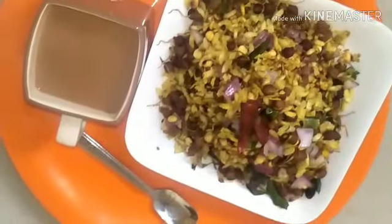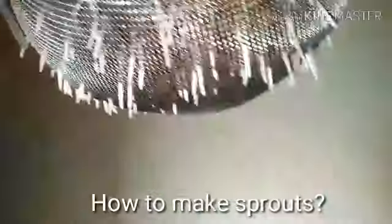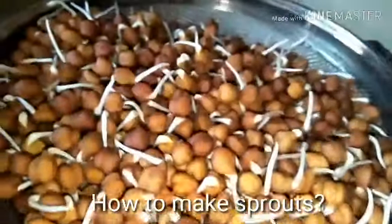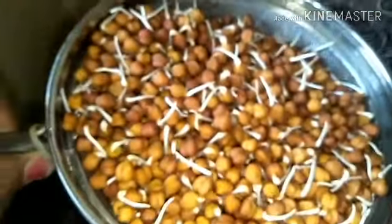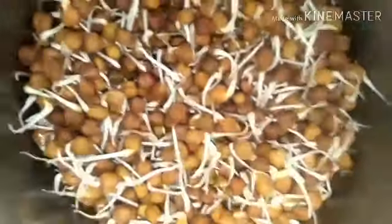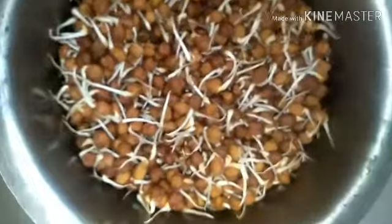I know a few facts about diabetes because my husband is slightly on the borderline, so I get into research on what I could make and how to keep sugar levels under control. I have posted many healthy recipes for diabetes here before — you may want to take a look.